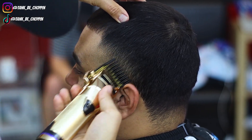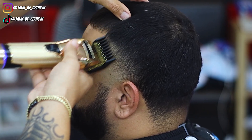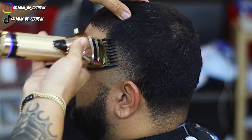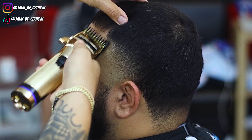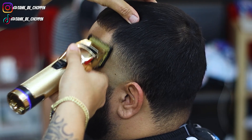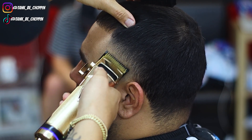After this I'm going in with my 1.5 guard — I didn't use this originally, but I feel it's a detail guard, so I'm using it now to detail this part of the blend, adjusting my lever as needed. Then I'm going back down to my one guard to clean up any dark areas or discrepancies I see. Here is my half guard — I didn't use this originally either, just using it now to really detail that section that I need to clean up.